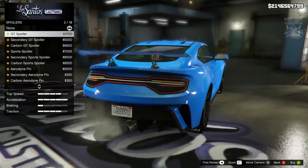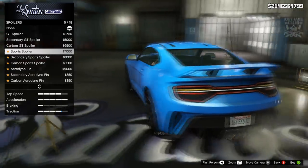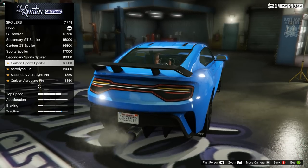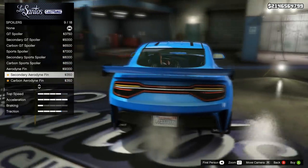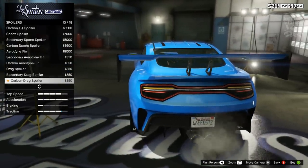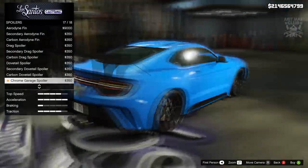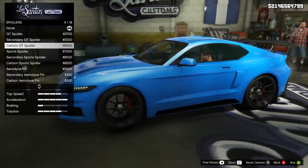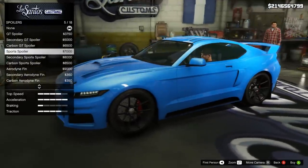Then we've got the spoiler. We've got the GT spoiler, secondary, carbon, and the sports spoiler which actually looks quite nice and suits the car. Then there's a monstrosity of a drag spoiler — that is massive and looks terrible — and some suspended dovetail ones that don't suit this sort of car. My favourite were the sports spoilers — I think they actually look the best and all the others look a bit crazy and out of place. So we're going with the sports spoiler.